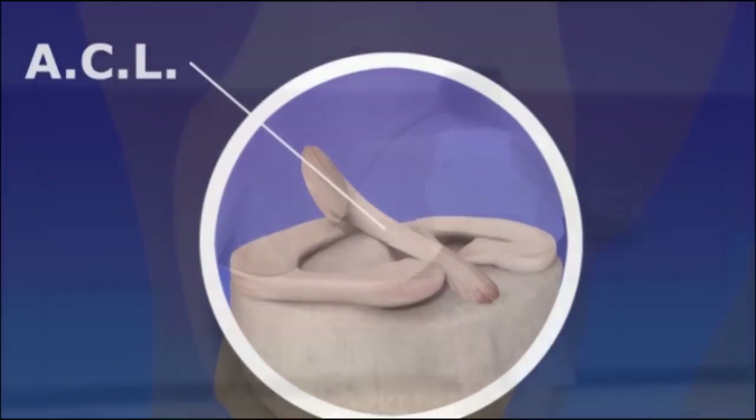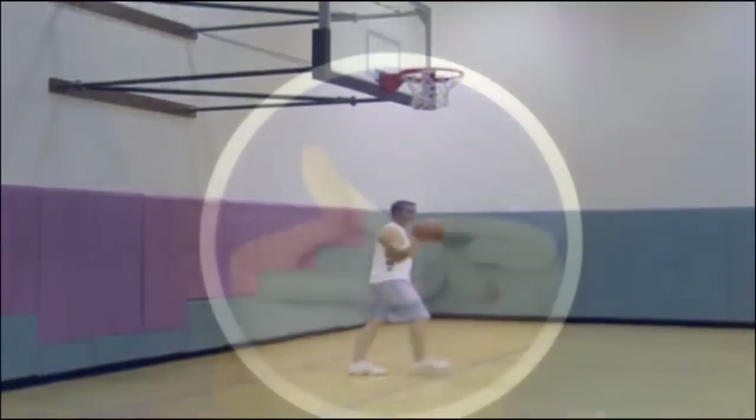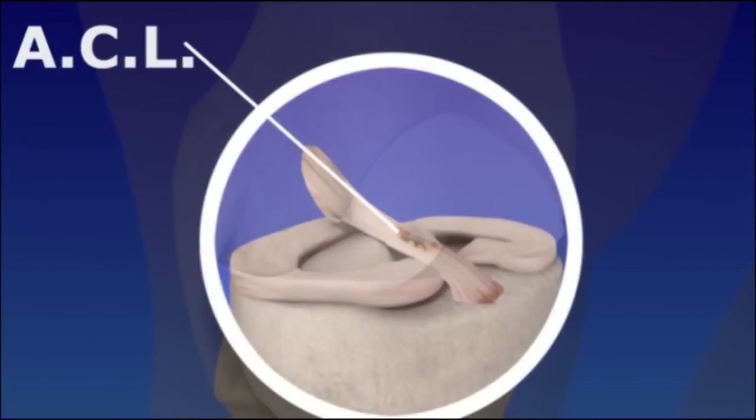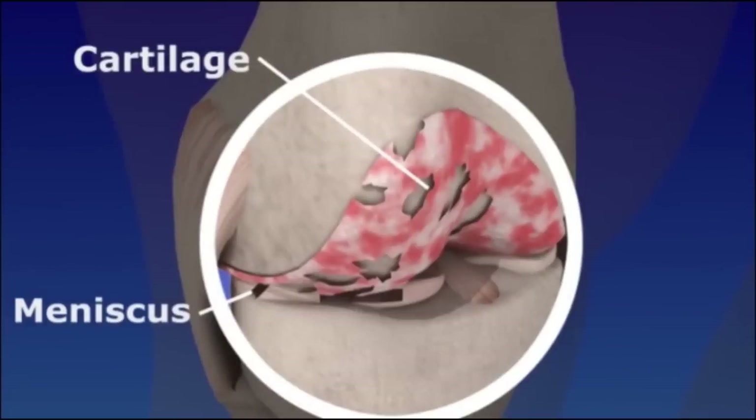ACL tears commonly occur in very active people and athletes while pivoting, slowing down from running, or landing from a jump. The ACL can tear completely or partially. It is common to damage other knee structures such as the meniscus or cartilage along with the ACL.